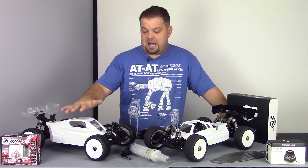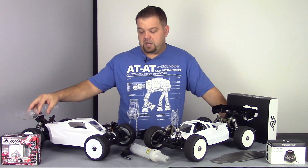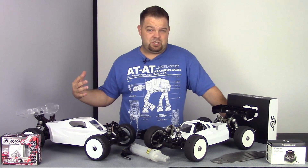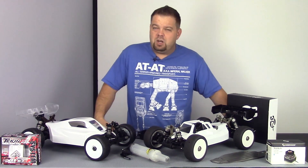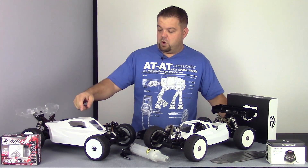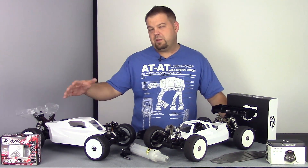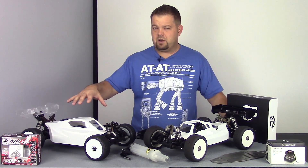This is the Agama A215E — I got this buggy a while back and was going to hold off until indoor season in September or October, but tons of people have been asking for it. So we're going to go ahead and run it over at Thunder Alley, and hopefully also at OCRC. We'll try to get that done in the next couple of weeks.